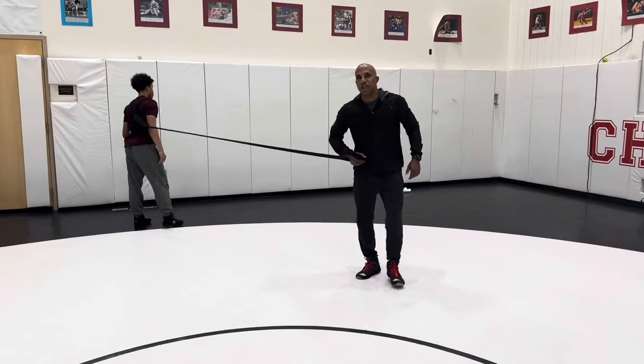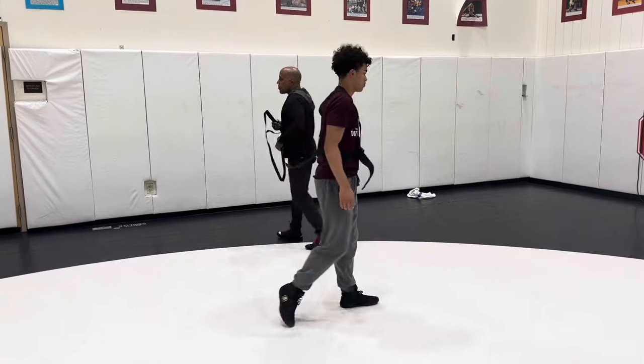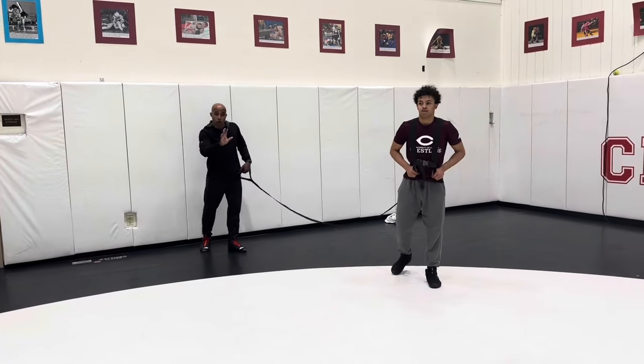I'm giving him quite a bit of resistance and he's learning to drive through the position. If he's very functional for wrestling, he's going to keep his hips low and drive.